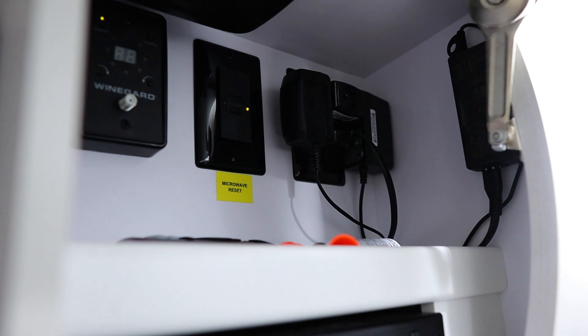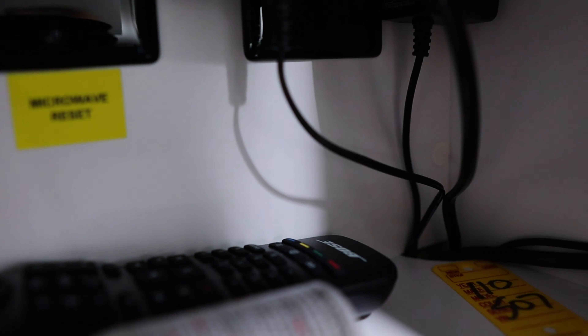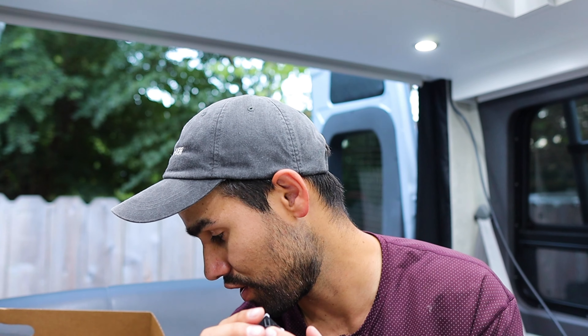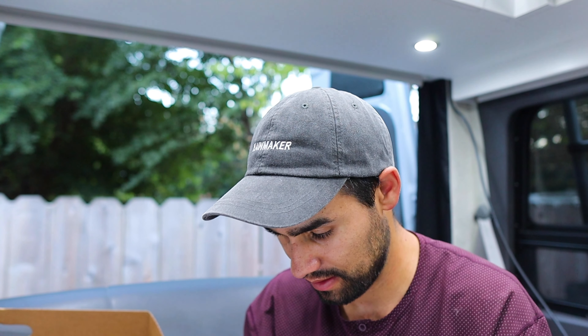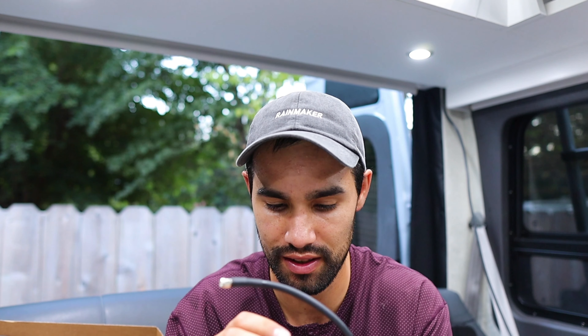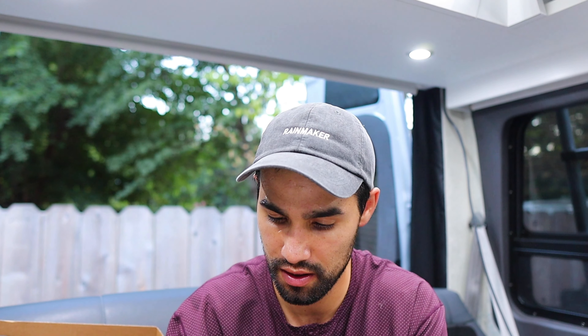Now I need to figure out what to do with all this at the entertainment center where it will eventually plug in. For all the cords that run to the TV, they go through a pre-drilled hole down in the corner. The WeBoost kit also came with cable mounts — they look like little tabs. To be honest I'm not exactly sure how these work, so let me play around with this and figure it out.